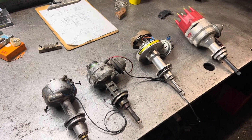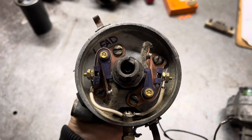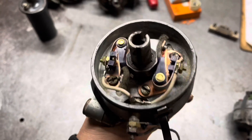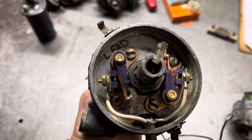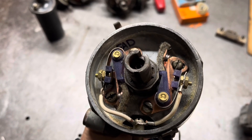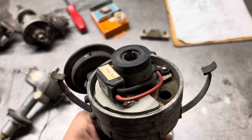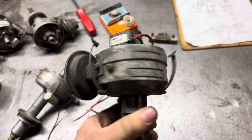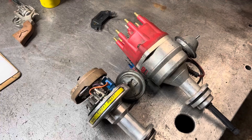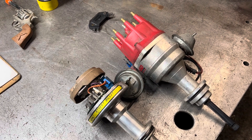Here are some common performance ignition alternatives. The first is a dual point system — these work by spreading the work of the points between two sets: a lead set which opens first, and a follow set which opens second. This is a Pertronix, which is retrofitted into a factory distributor and is an electronic control solution. These are a couple of performance distributors — an Excel and an MSD.